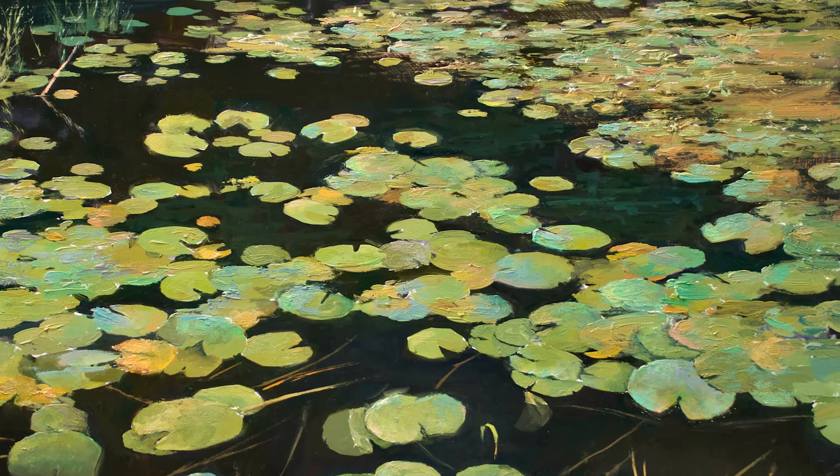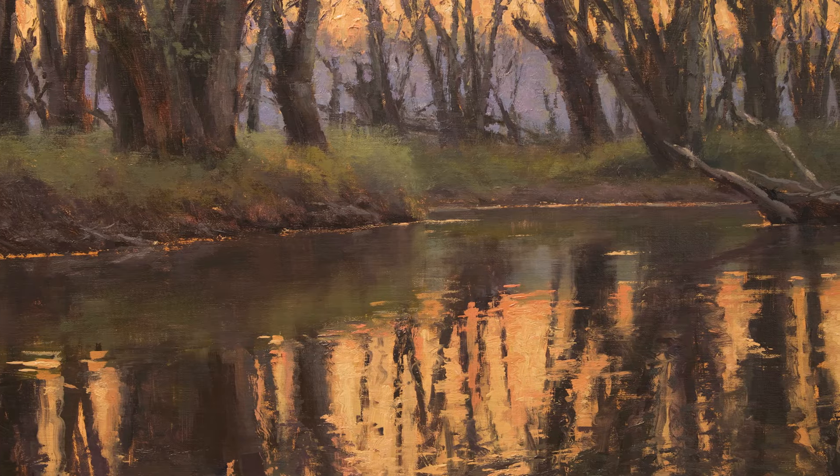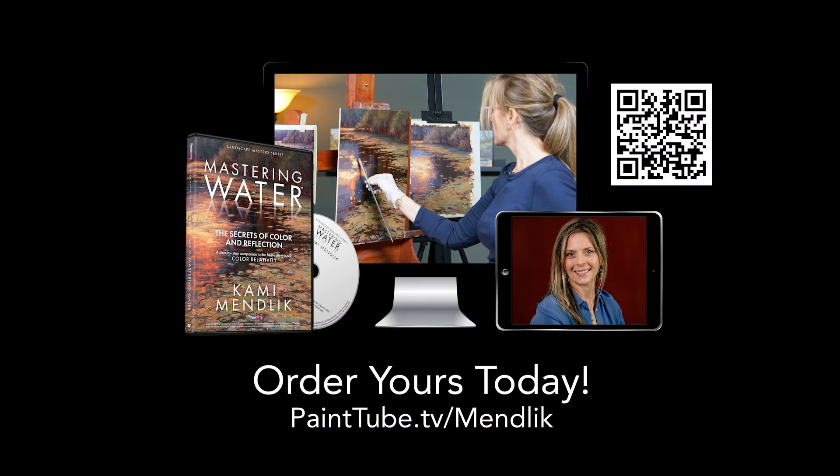I'm going to be sharing with you my 30 years' experience painting water first-hand, and I'm going to pass along to you the tips and tricks that I have learned to create the illusion of realistic reflections in water. With such an amazing instructor guiding you, you too will soon be able to paint water scenes confidently. So don't wait any longer — come and join Kami Mendlik inside Mastering Water today.